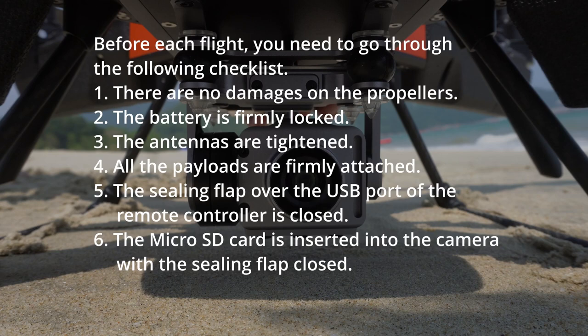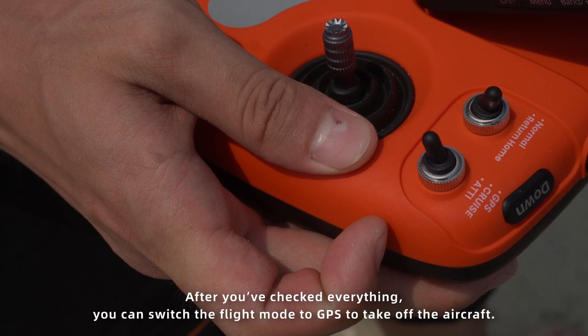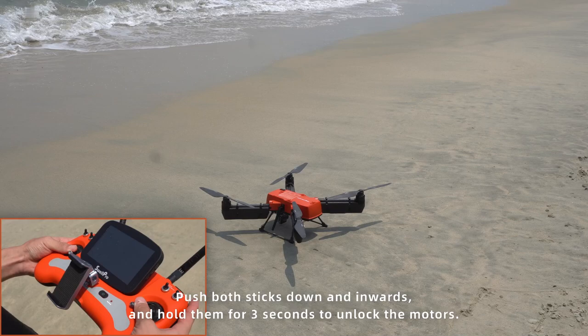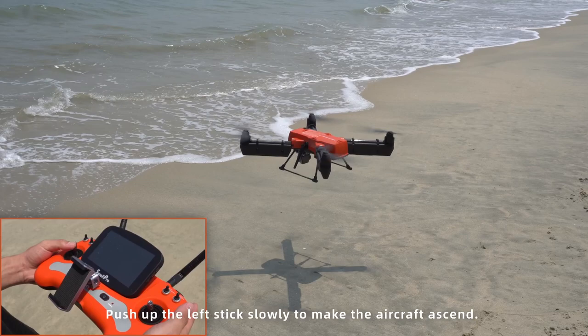Before each flight, you need to go through the following checklist. After you've checked everything, you can switch the flight mode to GPS to take off the aircraft. Push both sticks down and inwards and hold them for 3 seconds to unlock the motors.